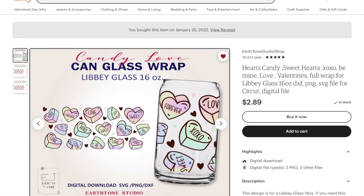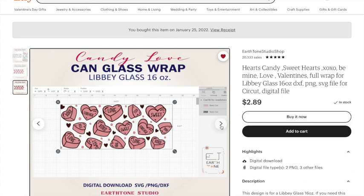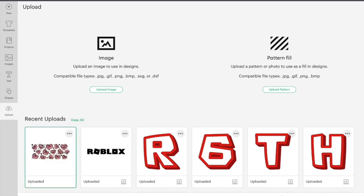Really quick before we begin, I want to show you where I got the SVG cut file. I bought it off Etsy and the shop name is called Earth Tone Studio Shop — I just searched 'Valentine's Day Libby glass SVGs' and this was one that I liked. These glass cups are called either Libby glass or beer can glass, so you can search them either way. Once I bought it I downloaded it to my computer, then I went ahead and uploaded it into Cricut Design Space by clicking Upload in the left-hand corner and inserting my SVG.